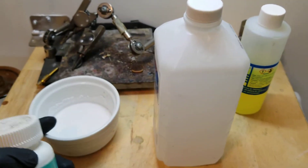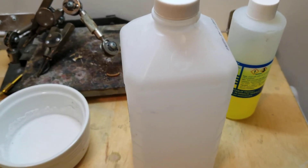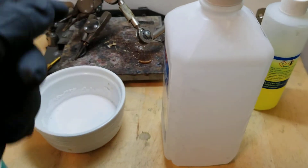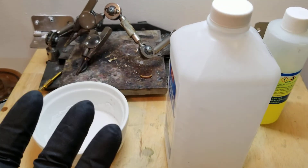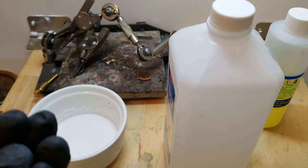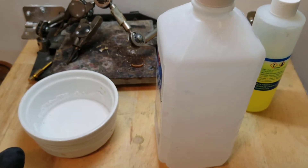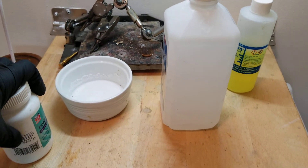All I would do is add a little bit of isopropyl back to this dish, stir it up, and then you dip your piece of jewelry in the solution. You take it out, light it on fire with a lighter, and it will burn off the isopropyl alcohol and leave a layer of the boric acid on the surface to prevent that oxidation I was talking about.